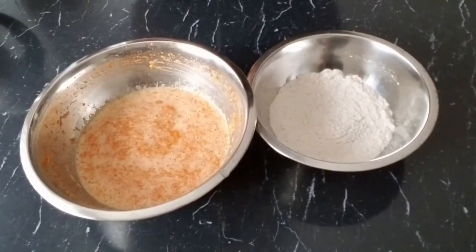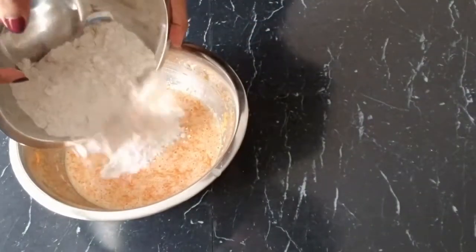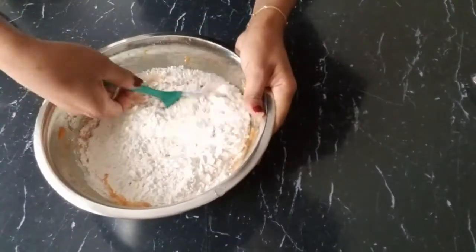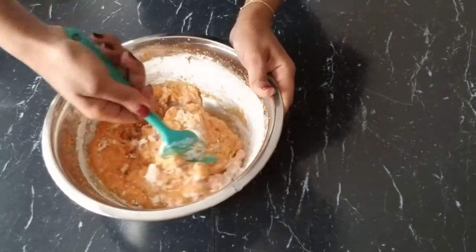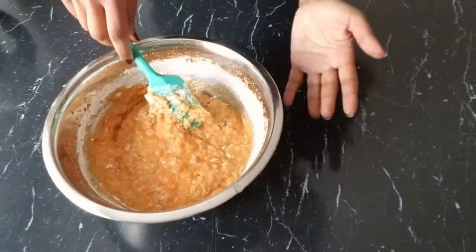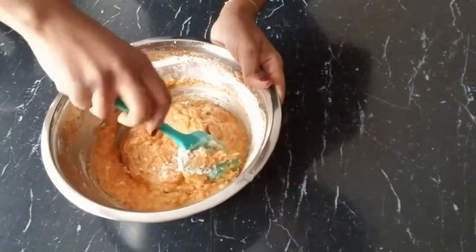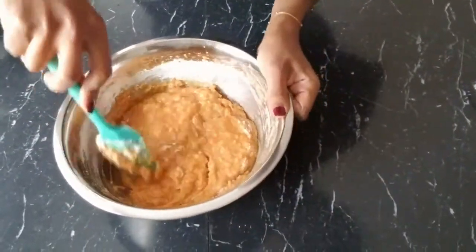Once we've mixed in our liquid mixture, we are going to combine our flour mixture and fold it in gently. We don't want to over-mix it — we just fold in gently — because if we over-beat it, our cake is going to turn out very dense and dry. We fold until we no longer see the flour streaks.